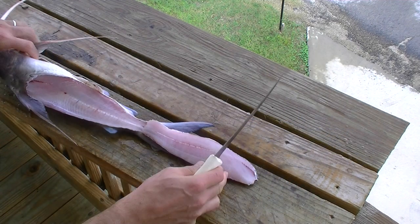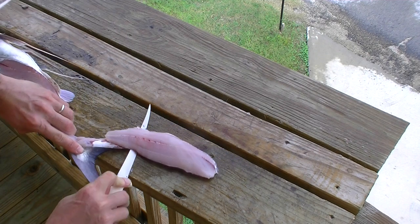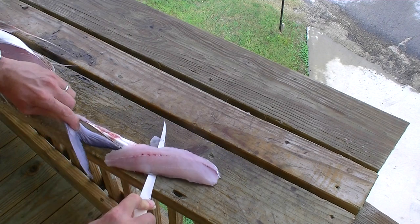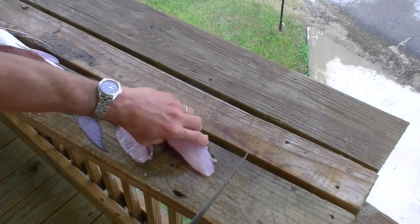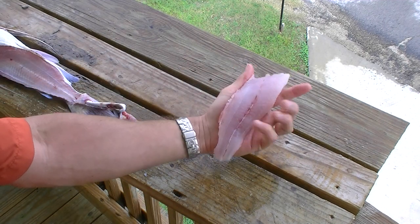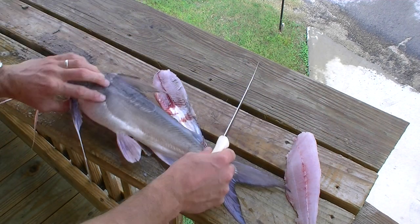That separates the fillet from the backbone. Leave a little tag attached so you don't have to get out the pliers. The second cut separates the fillet from the skin. And here we have a very nice catfish fillet on the other side.